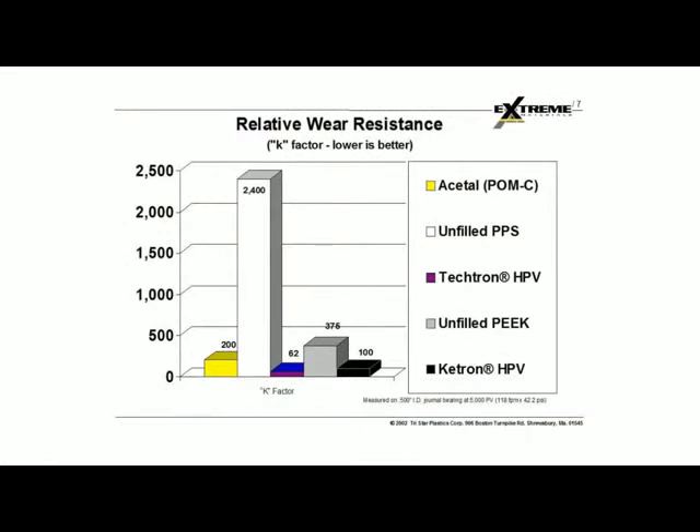This next chart shows the relative wear. When we talk about wear factor with plastics, we're talking about their K factor. You can see here that the Tektron HPV has a K factor of 62, which is less than the acetal materials, and less than the PEEK HPV, which is the bearing grade PEEK. It's a much better material over an unfilled PPS or an unfilled PEEK. The wear factor is very low on this material relative to others.